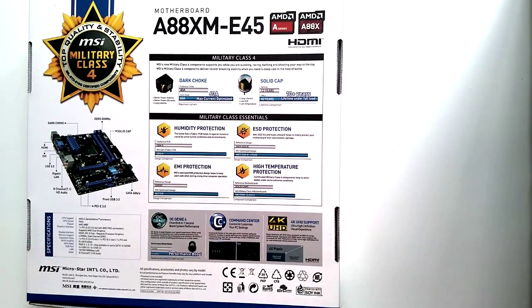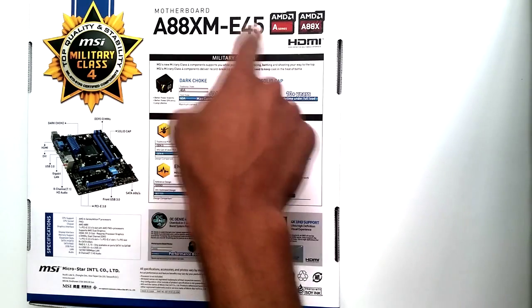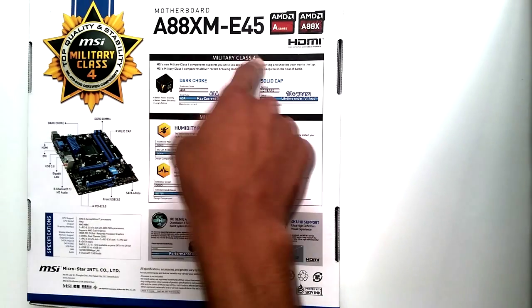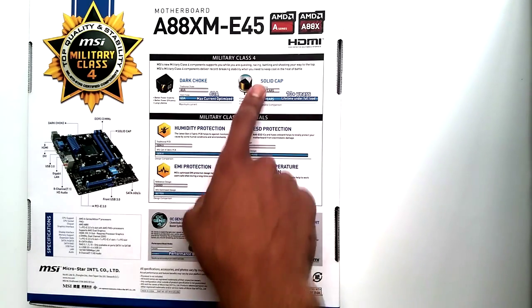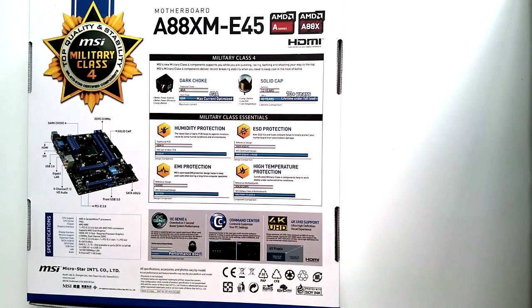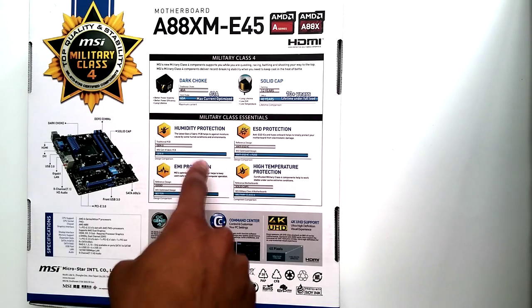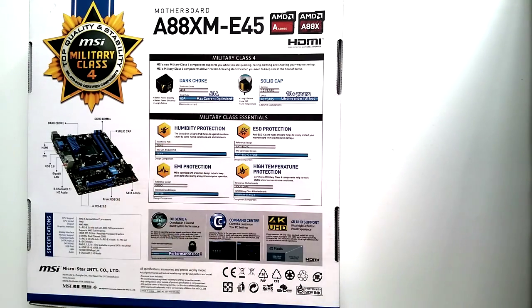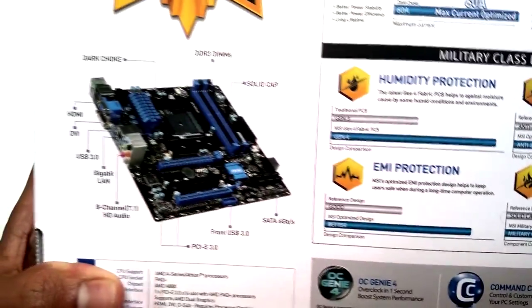Let's flip this over and check the back of the box. The A88XM E45 is Military Class 4, with dark chokes and solid caps that last longer. Military Class 4 protection includes humidity protection, electrostatic discharge protection, electromagnetic interference protection, and high temperature protection.